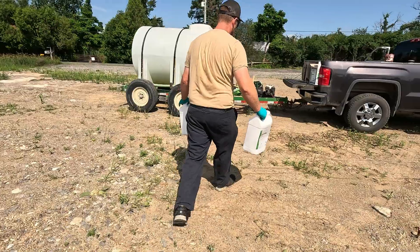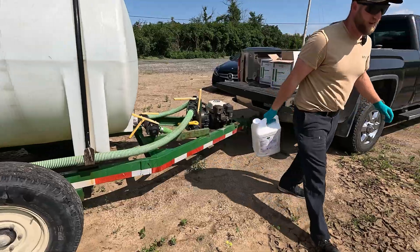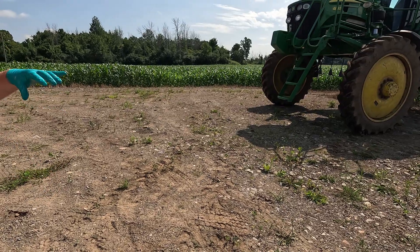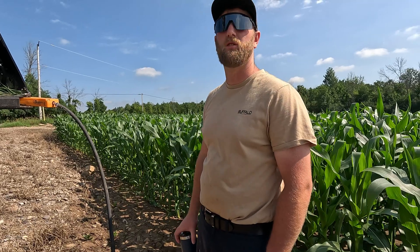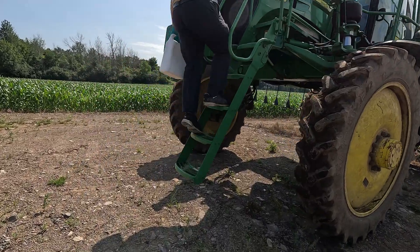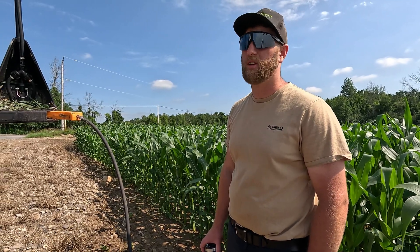There might be five different rates in this field — it's all variable rate, so it adjusts on the fly. We use a SWAMP map based on elevations of the farm and water-holding capacity. Higher areas have a little less yield potential so they get less nitrogen, and lower areas have more yield potential so they get more. The whole field is variable-rate planted as well, with population ranging from 30,000 to as high as 34,000 based on water-holding capacity and yield potential.